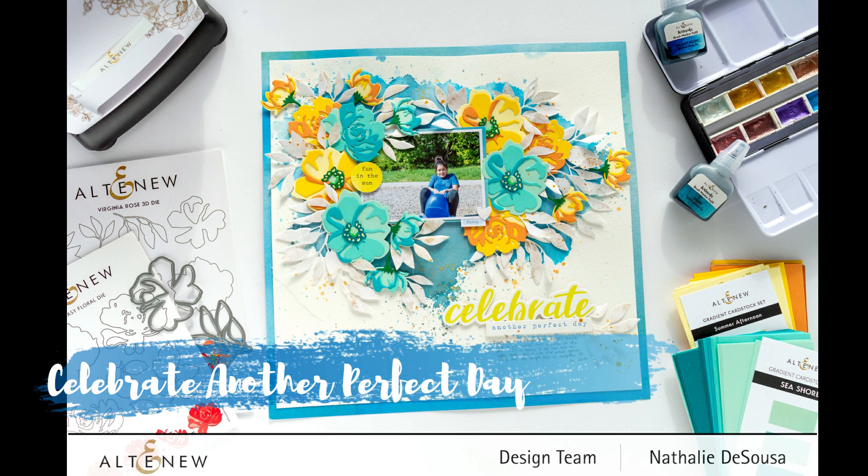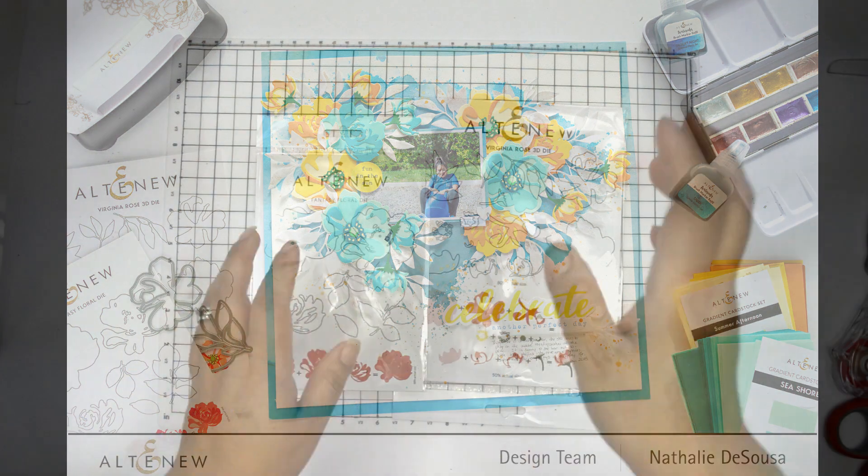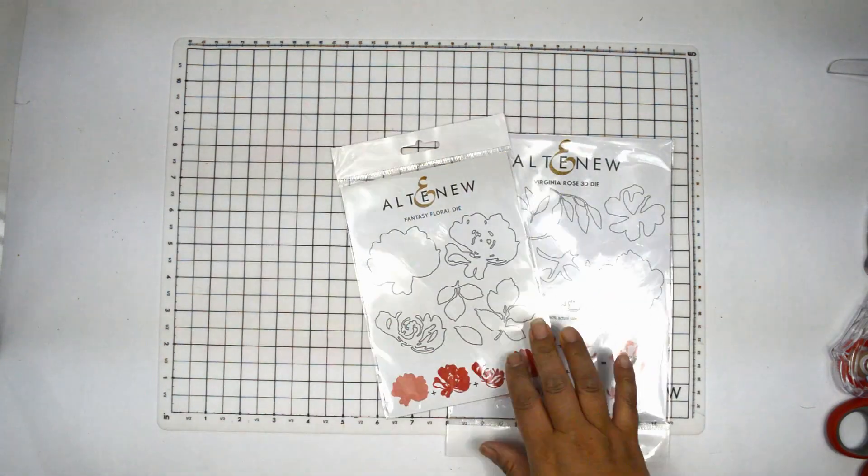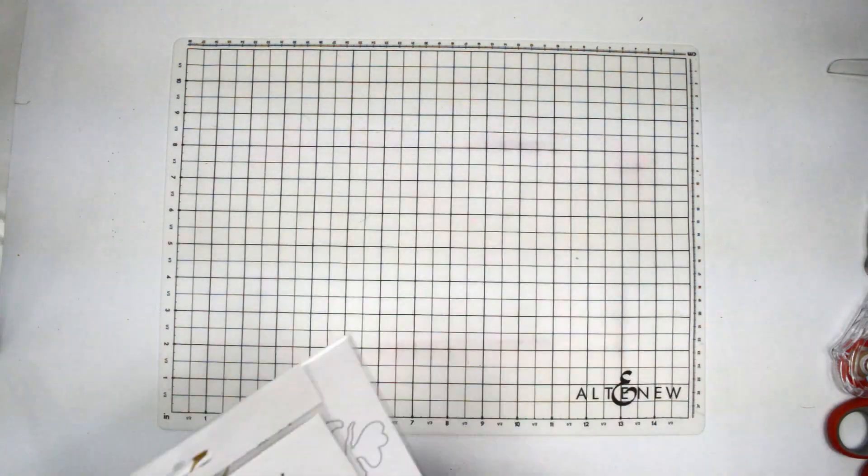Hi there, Natalie with you today with a new process video for Altenew. This time I want to give you a new layout that combines a little bit of mixed media with the 3D dies. For this I'm using the Fantasy Floral die and also the Virginia Rose 3D die.